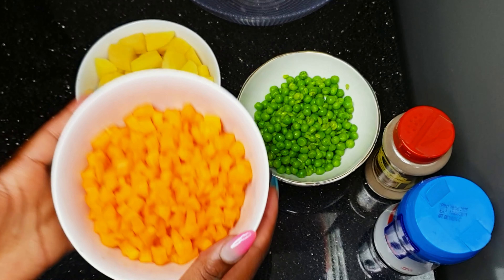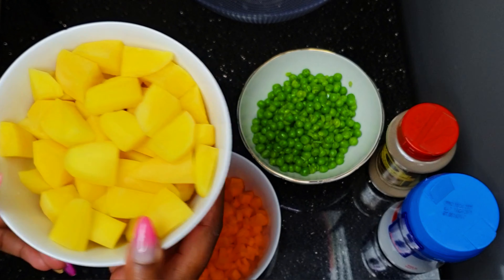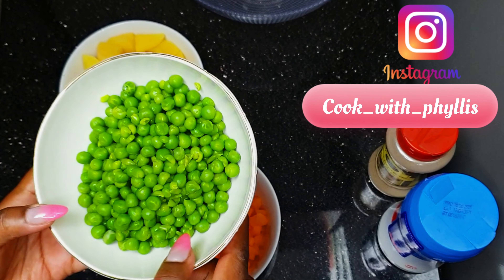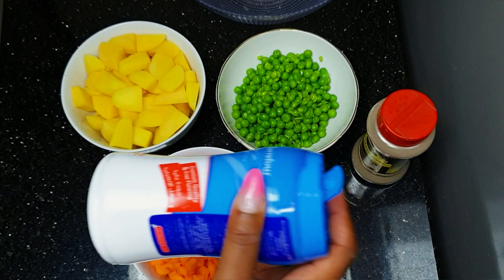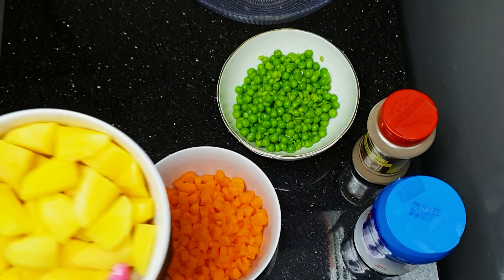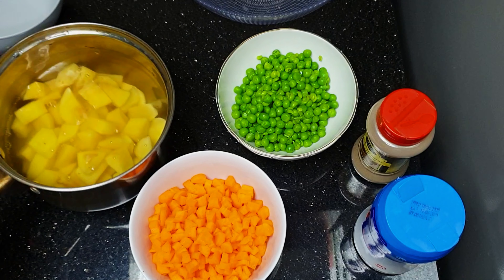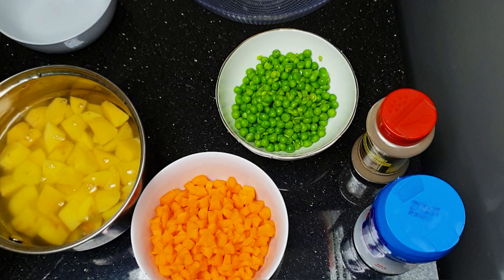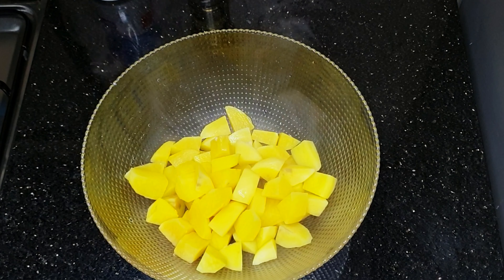Finally, we're going to make our salad — a Russian salad. We have carrots, potatoes, green peas, black pepper, and salt. On medium heat, we're going to steam the ingredients slightly: the peas and carrots get about three minutes each, and the potatoes get at least five minutes. Then we mix them all together in a bowl.